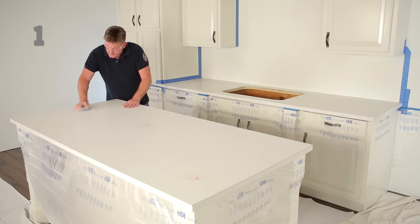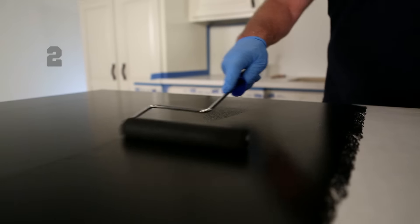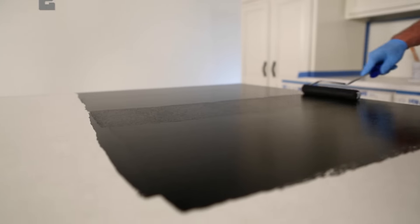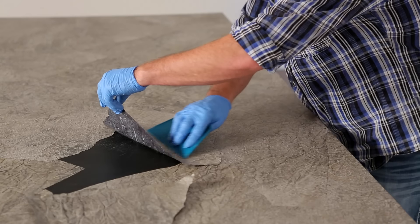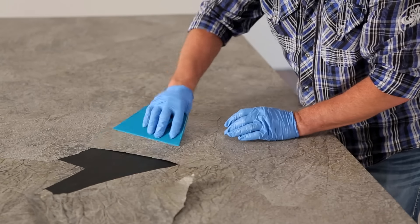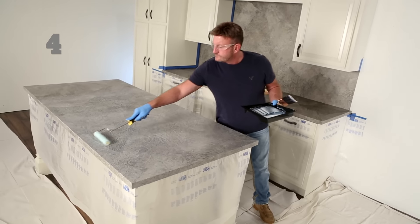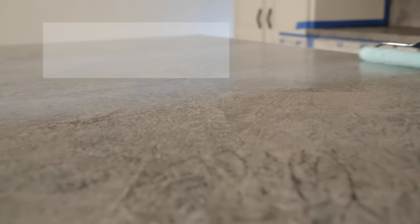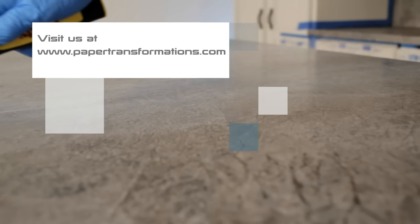Step one: lightly sand and thoroughly clean the existing countertop surface. Step two: prime the existing countertop with the Painted Paper Countertop On-Code. Step three: tear and paste the paper to the prepared countertop surface using the Painted Paper Countertop Paper adhesive. Step four: apply two final coats of the Painted Paper Countertop Sealer. Be sure to view our simple step-by-step application video for full details and to order the kit at www.papertransformations.com.